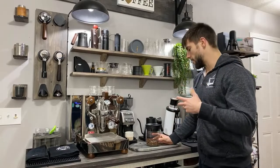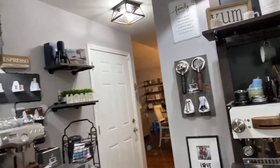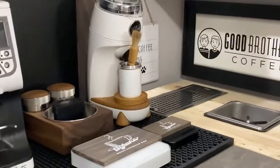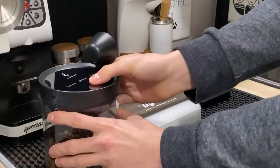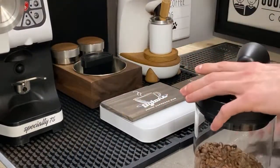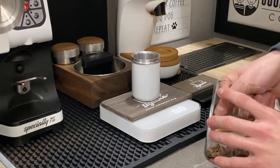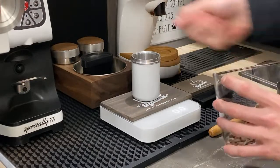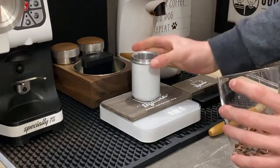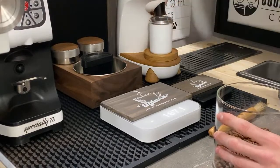We're going to go ahead and get started. I'm going to be using the Niche grinder because I really want to bring out more of those citric notes. I'll bring you over to the coffee grinder. First thing we're going to do is dose out — we're going with 18 grams. On the Niche, if you guys are wanting to know, we are going to be on grind setting 14.